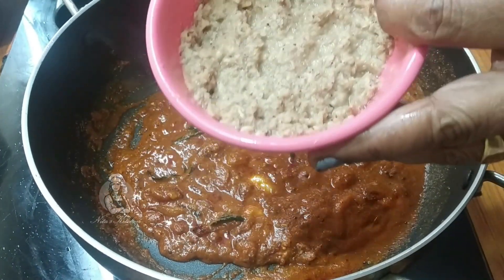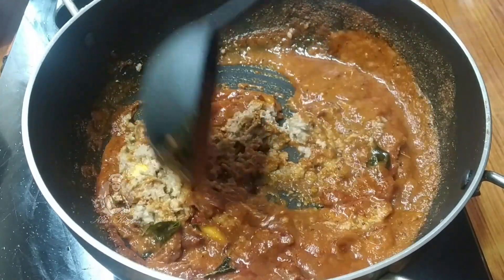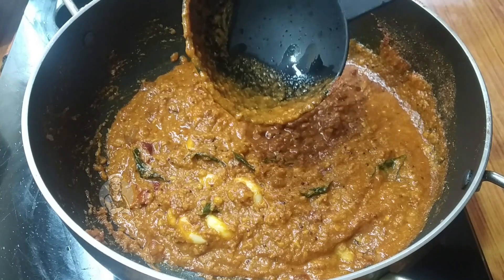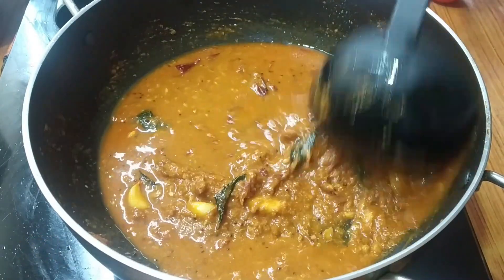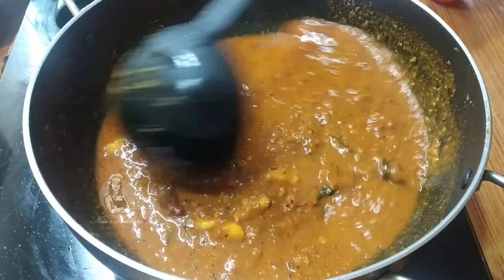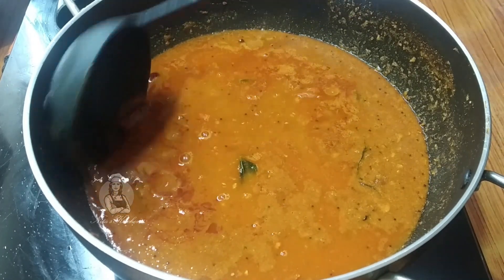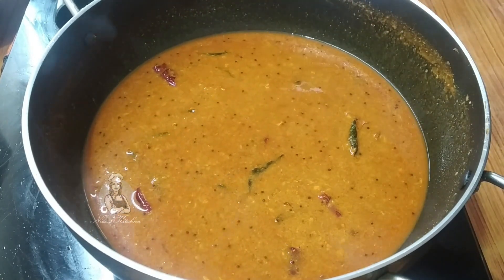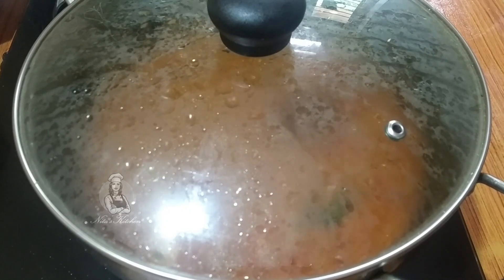Put the pot in the pot and put it in. Add 1 cup of honey, 1 to 5 cups of honey. We put it in for 10 minutes. Now close the lid. We open the lid.